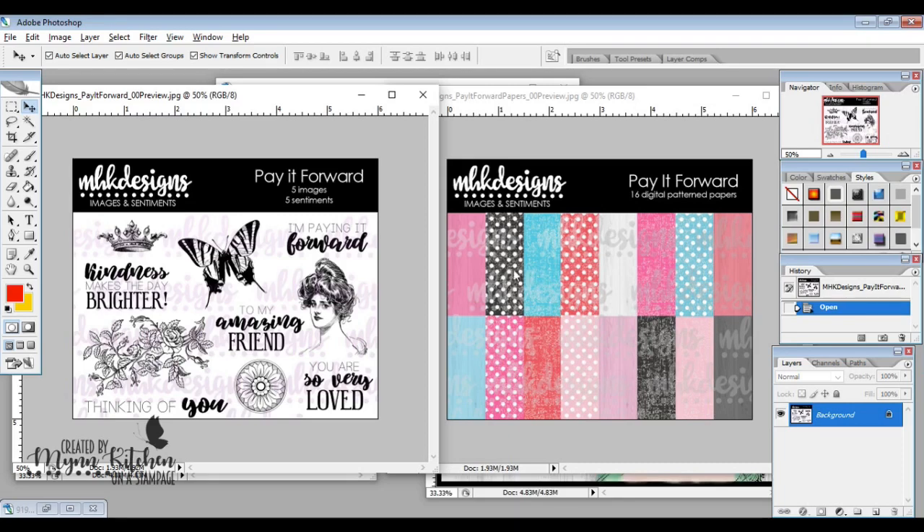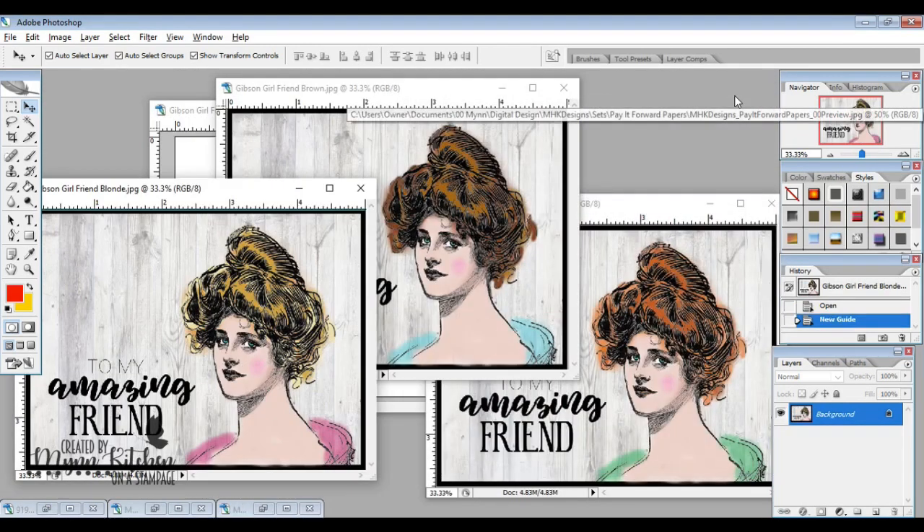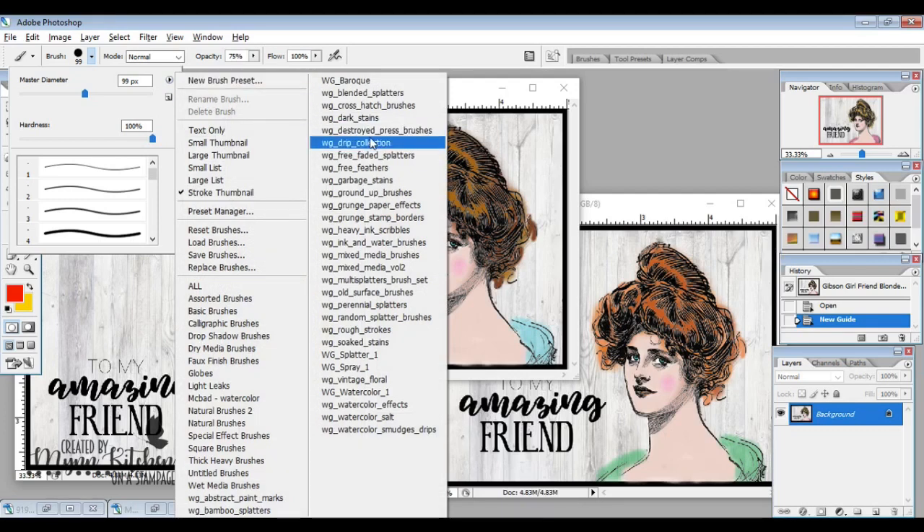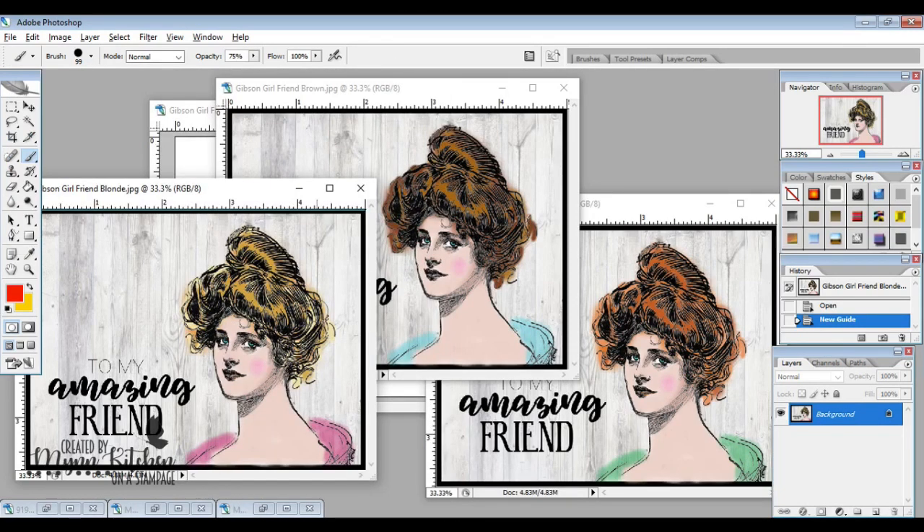For your chance to win some of these amazing prizes, today I'm going to use this beautiful Gibson Girl image to create this panel that says 'To My Amazing Friend.' I'm going to show you how you can recolor these images super quickly using ink and water brushes and dark stain brushes. I love the way these came out, and I'll show you how to create the wood grain texture in the background, which is part of the paper pack, and then how I recolored the hair and dress of this Gibson Girl.